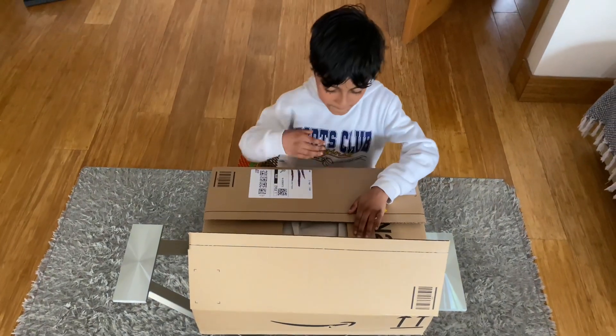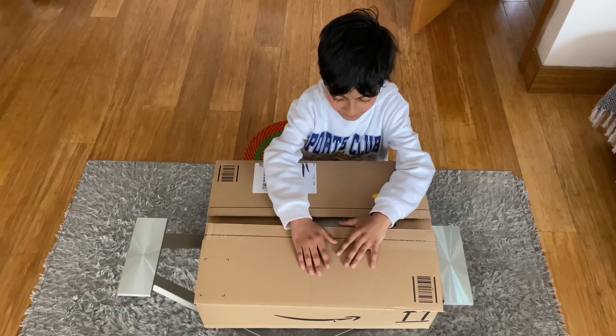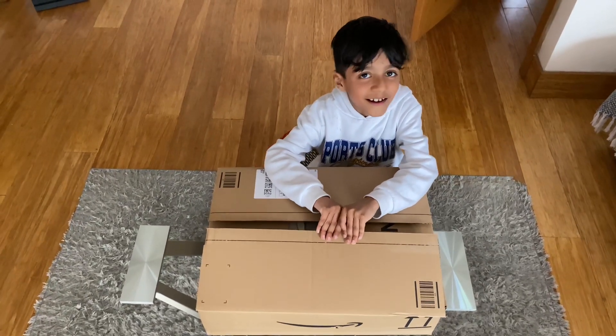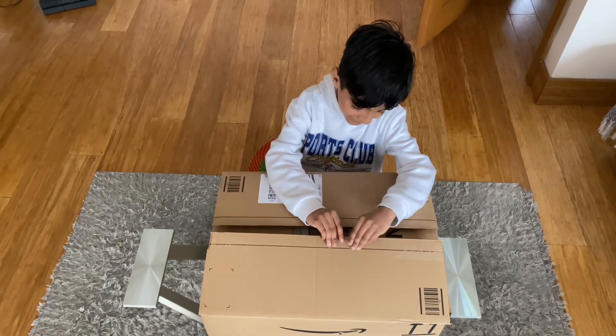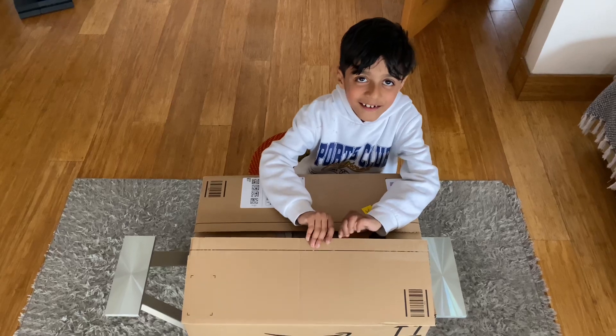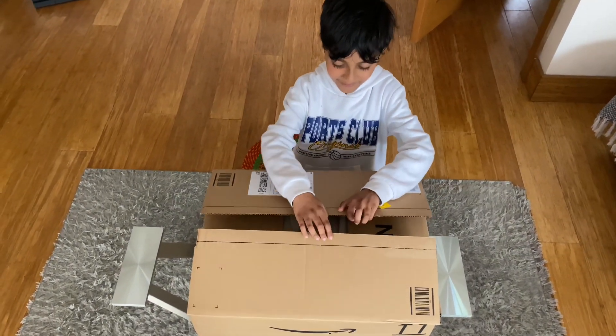Okay Jacob, what have we got today? An unboxing video, yeah! And what's inside — did you know? No. You're not expecting anything? No, okay, let's open it up.